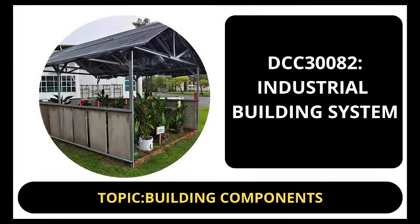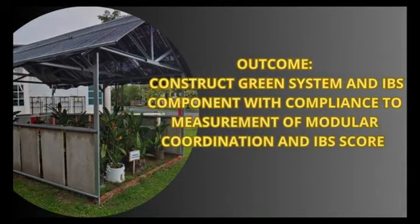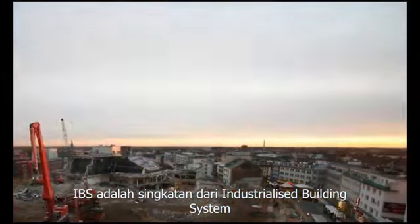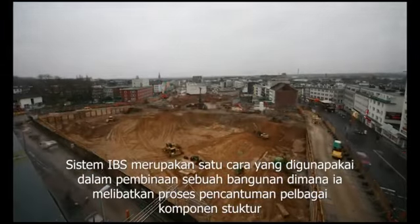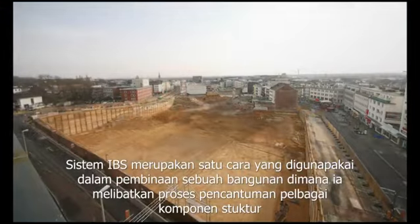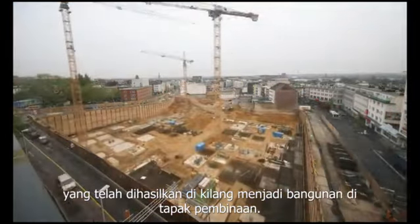DCC 300A2 Industrial Building System. Topic: Building Components. Outcome: Construct Green System and IBS Component with Compliance to Measurement of Modular Coordination and IBS Score. IBS stands for Industrialized Building System, a method used in the construction of a building where it involves the process of incorporating various structural components produced in the factory into a building at the construction site.